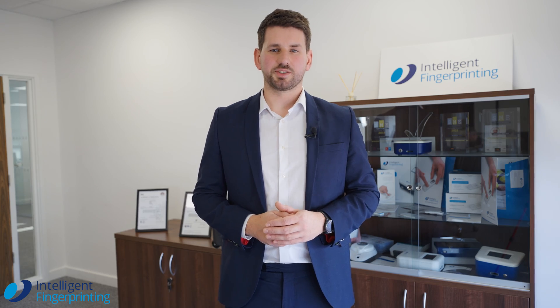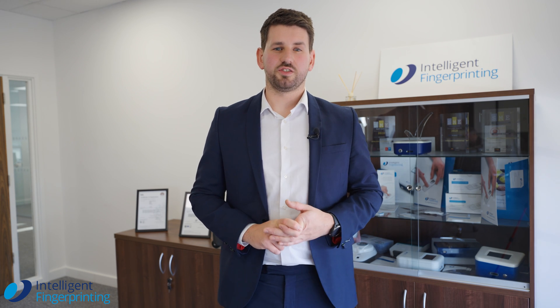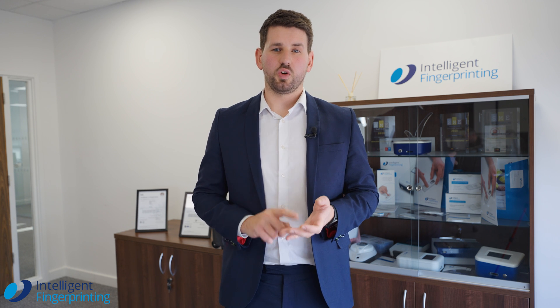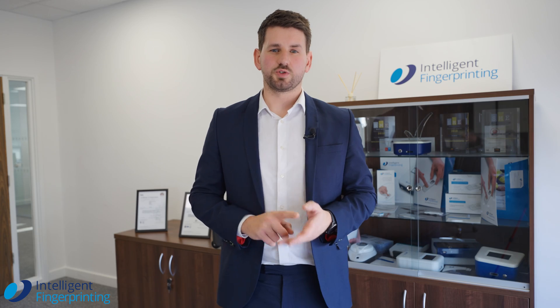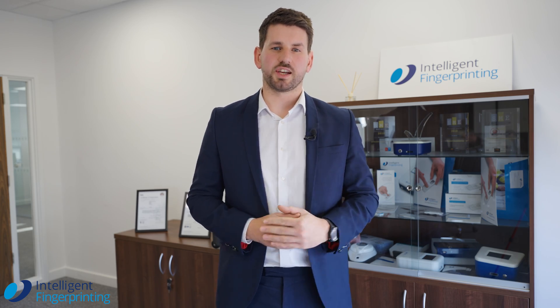Our product allows simple, hygienic, fast and cost-effective testing. Through this, you can drive a deterrent, keep your workforce safe and have a productive and happy team, with onboarding, full product training and getting you up to speed to enjoy all the benefits Intelligent Fingerprinting has to offer.